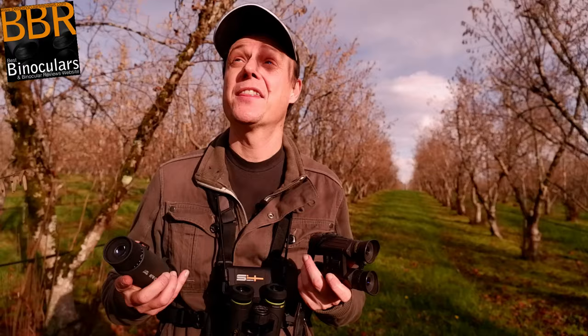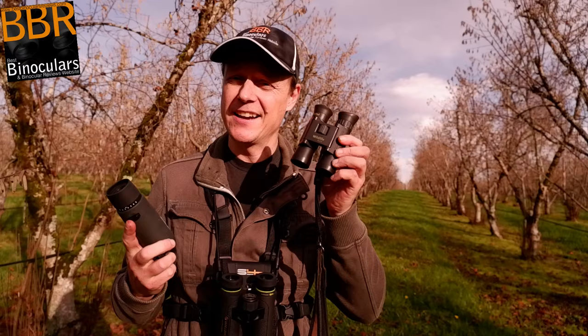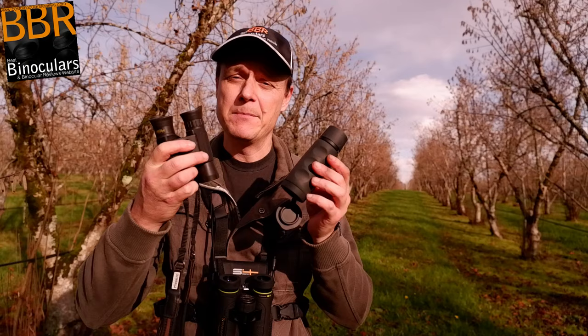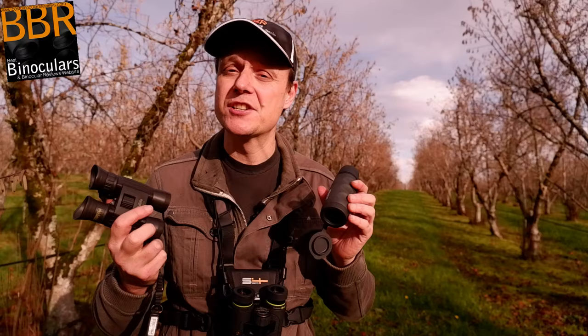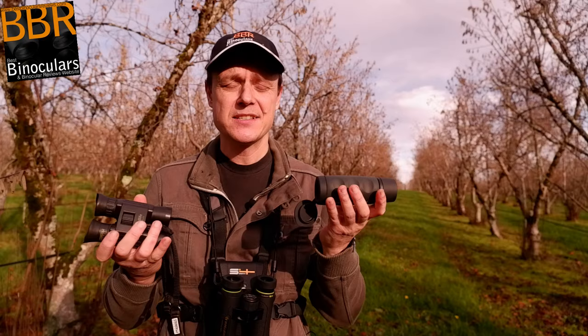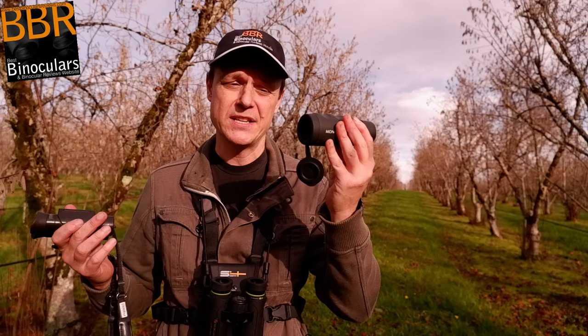I just got interrupted by a military transport plane flying past — I hope it's not the end of the world! Anyway, back to binoculars and monoculars. Another way of looking at this: if you swapped your mid-size binocular for a compact, like the Steiner 10x26s, you'd have an instrument of similar size and weight to the monocular. However, the monocular still has the advantage of a larger 30mm objective lens compared to the 26mm in the compact. If size and weight is critical — lightweight backpacking, sporting events, or a bug-out bag — a monocular is definitely worth considering.